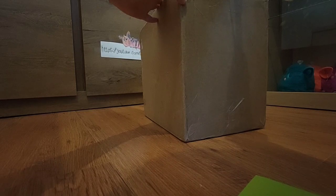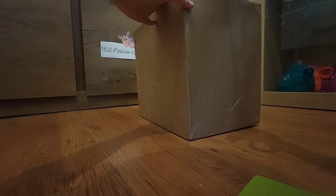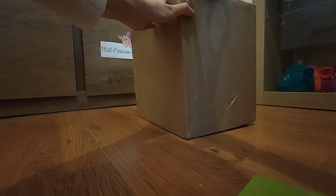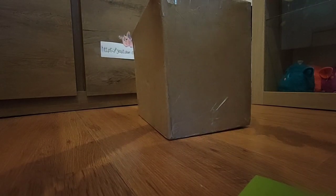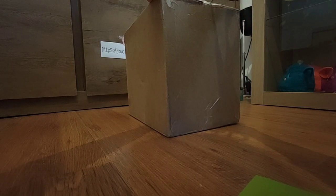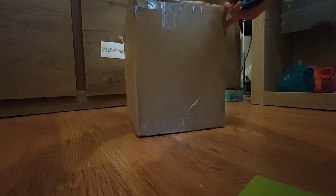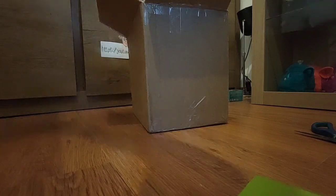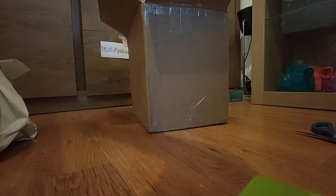I'm trying not to damage the box too badly. So we have one more right here, and then we should be done — ready to open it. The box has been packed well. One down, and for the last one. Is it open? Yep. There we go. Now let's get these boys out of the box.